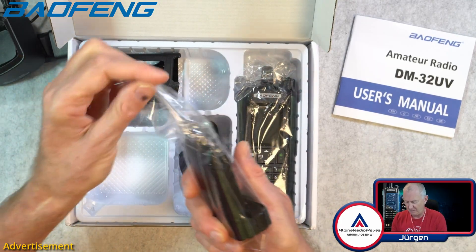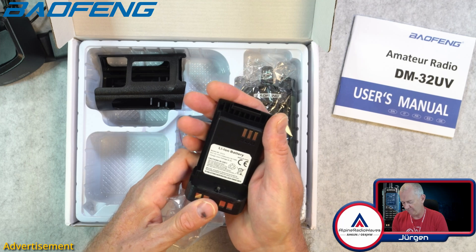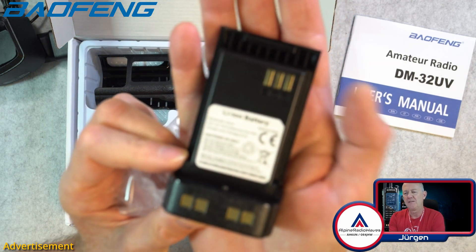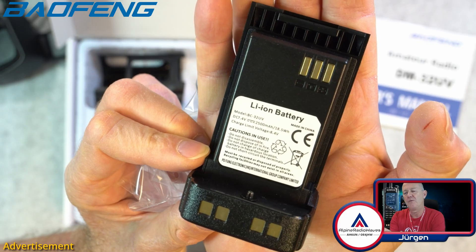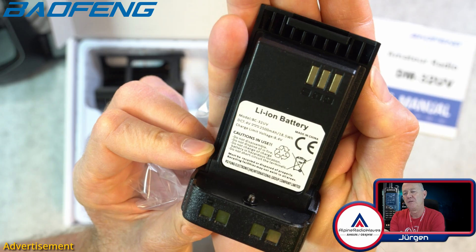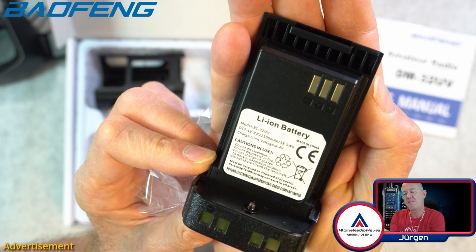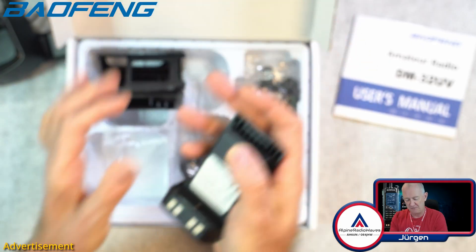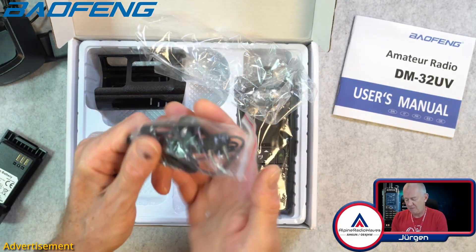We have a battery — let's get a little bit closer here. The battery is 2500 mAh, 8.4 V, 18.5 W. Then we have a headset.